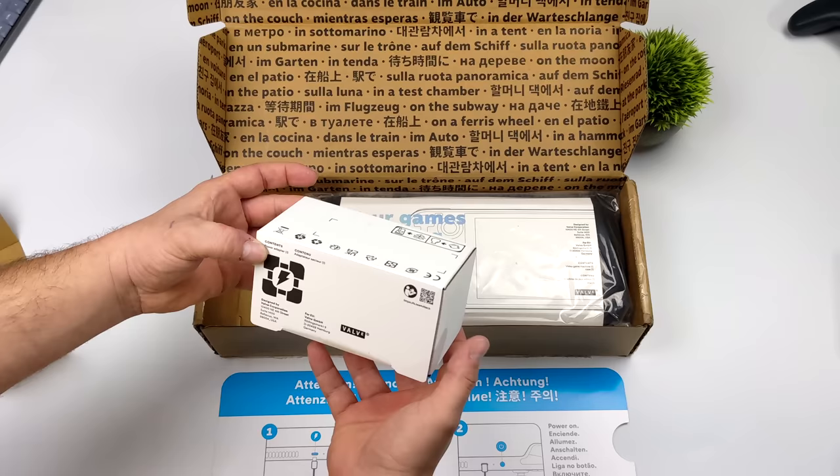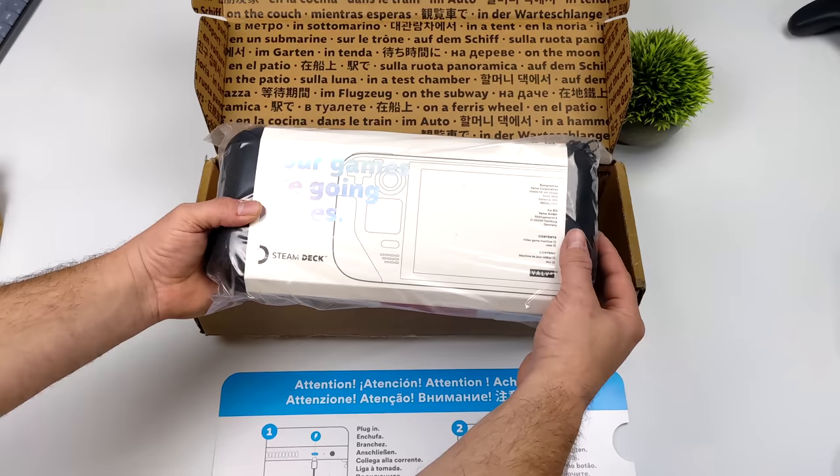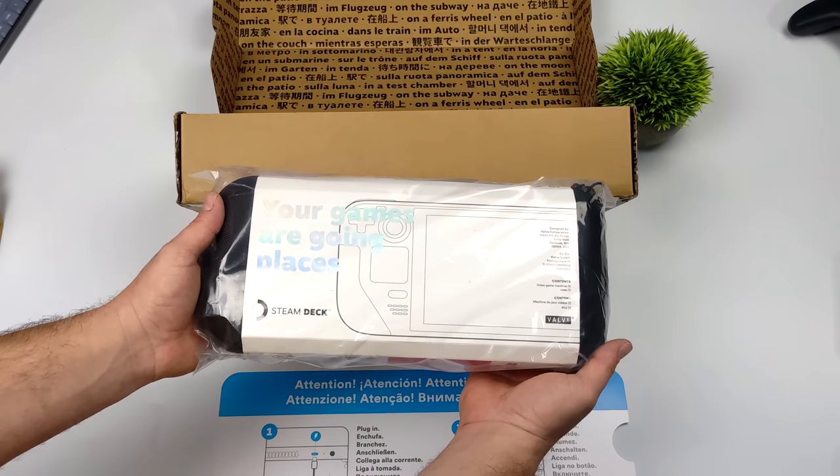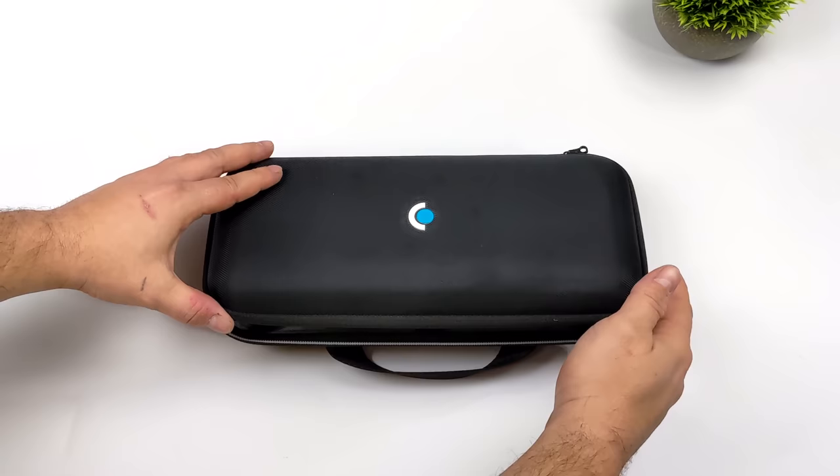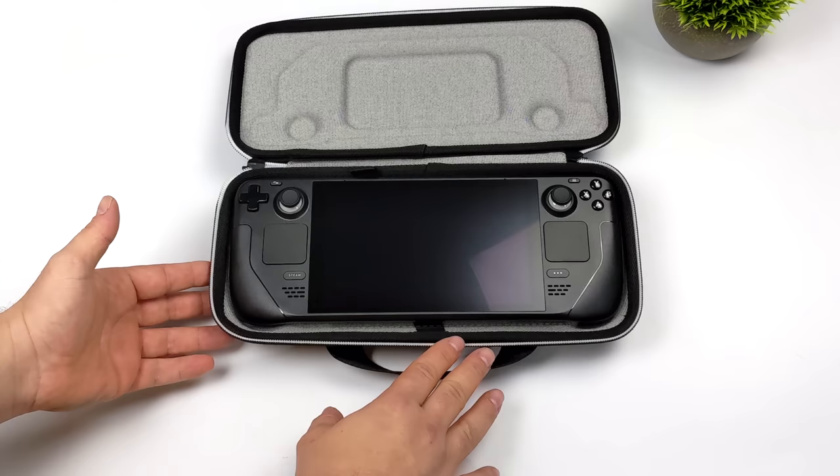This does come with a 45 watt charger. It charges over USB Type-C, and I guess some of the first Steam Decks coming out will get the carrying case. I'm not sure if they're going to have this added down the road for every Steam Deck, but with this 512 gigabyte version, it did come with it. I do a lot of videos on Ryzen APUs, mini PCs, handhelds, and finally we've got the Steam Deck in-house.